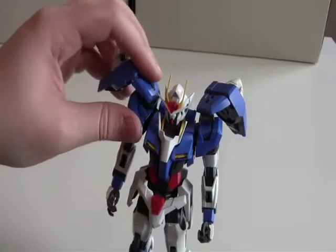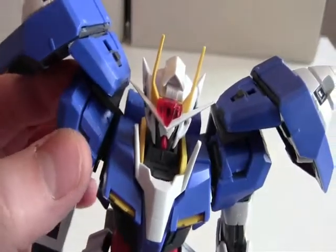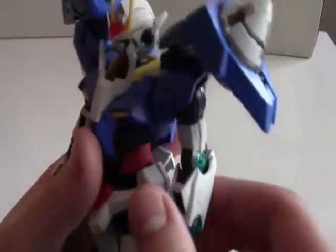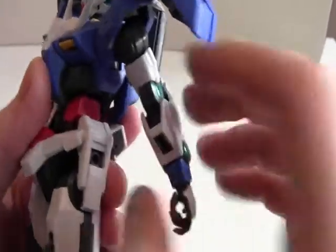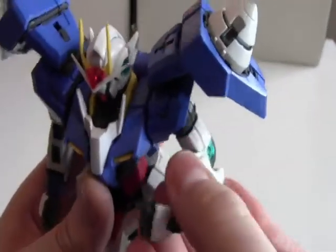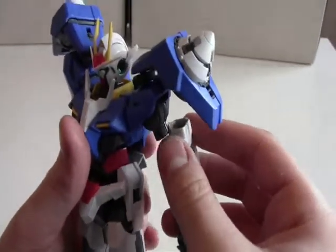Now let's look at the shoulders. They can rotate a bit or go up and down a bit — nothing too spectacular. Then you have the arm; it can rotate all the way 360 degrees and it can bend all the way. These arms are pretty loose as well, so if I pull gently on it, it will come off very easily.